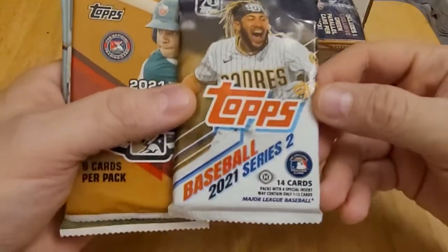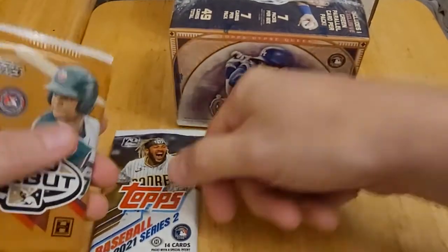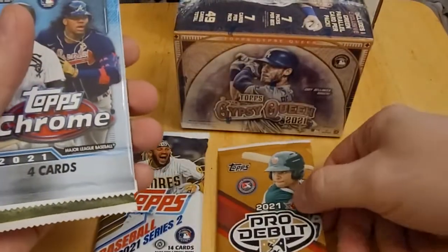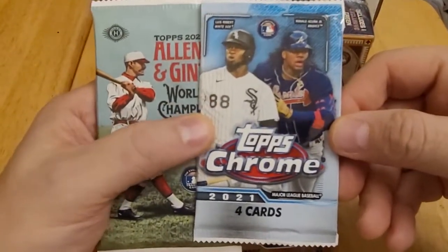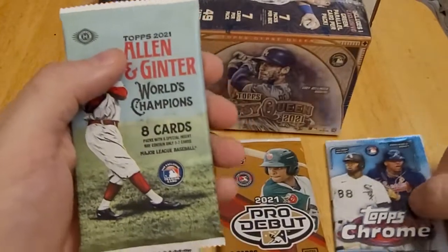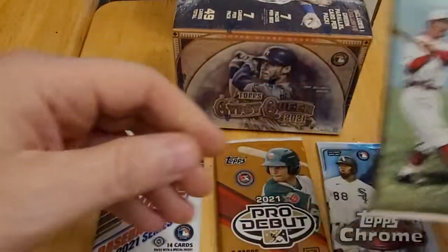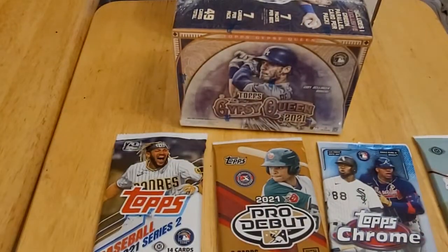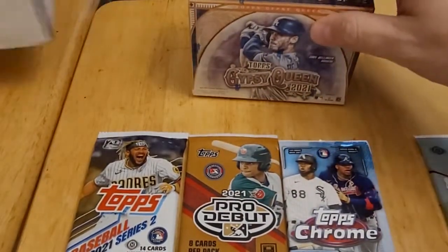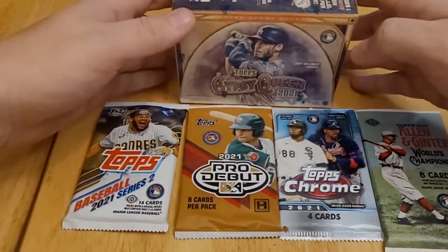Let's see what packs we have this month. We have a hobby pack of 2021 Topps Series 2, another hobby pack of 2021 Topps Pro Debut — that's a new one — a Topps Chrome pack which looks like a retail pack since I don't see the H on it, and a hobby pack of 2021 Allen and Ginter. So three of the four packs are hobby packs, which gives us a good chance at a hit.